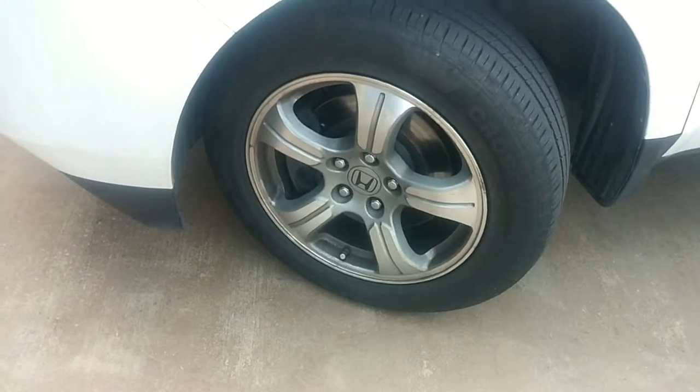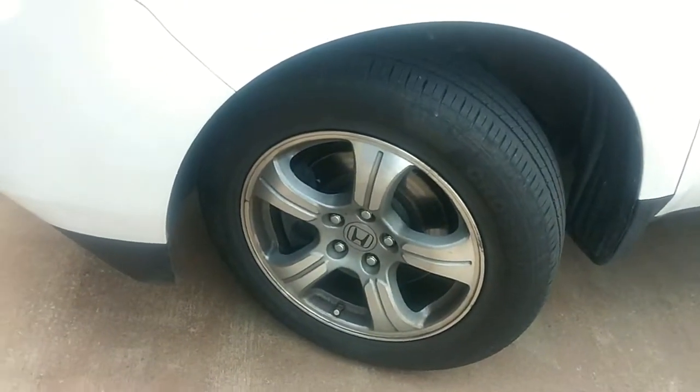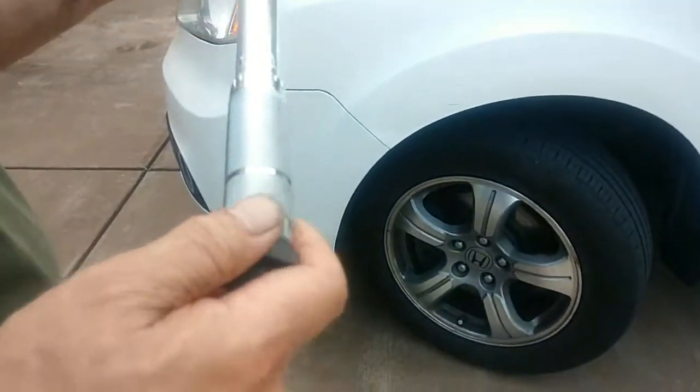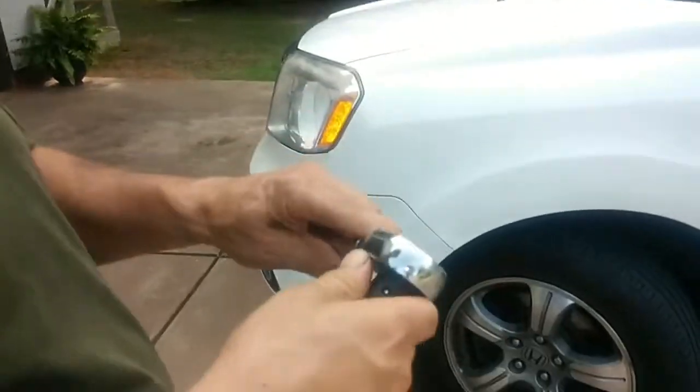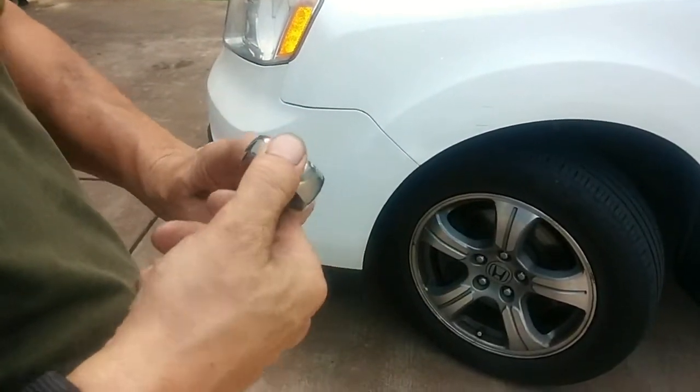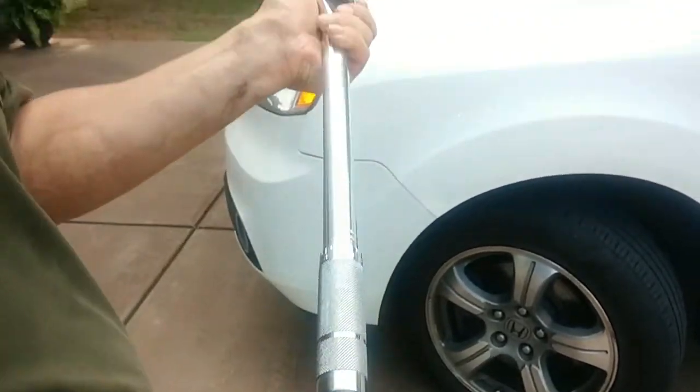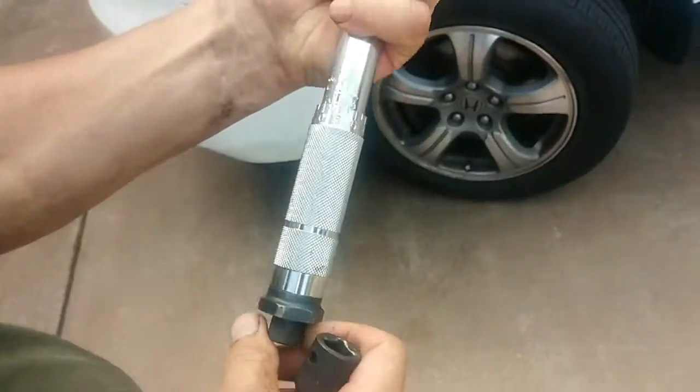So how do they warp? Because one lug may have 140 foot-pounds of torque, another lug may have 70, another one may have 90 or 100, and all these differences result in unequal tension of the wheel against your brake rotor. So you bring it to a brake shop and they say you either need new rotors or we're going to resurface the rotors.